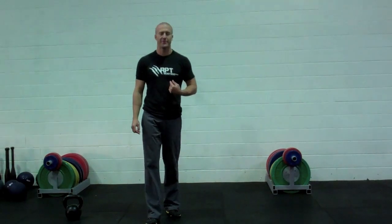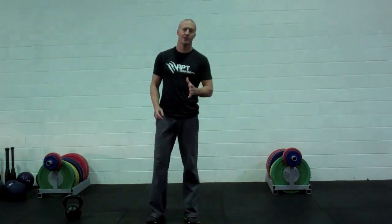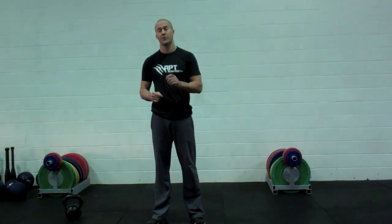Hey guys, Andrew Reid here from Reid Performance Training. I've been getting asked a lot of questions by the runners and triathletes, particularly people in the MX12 VIP group, about a core exercise for running.